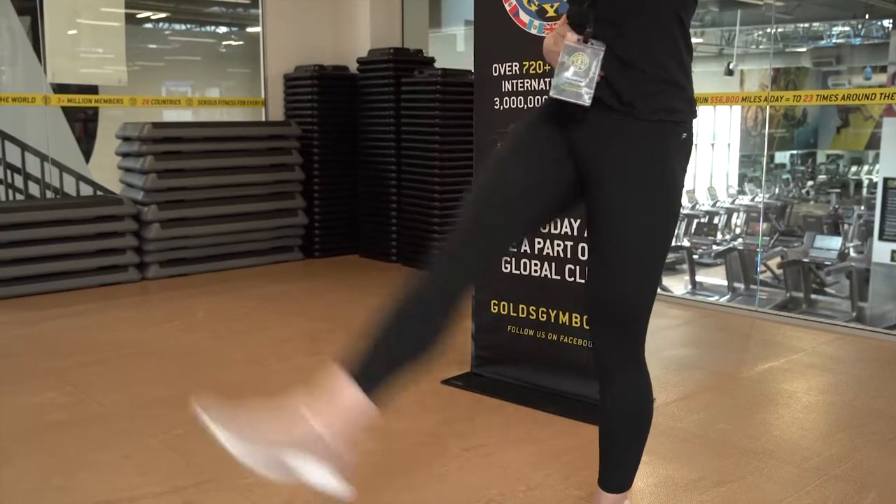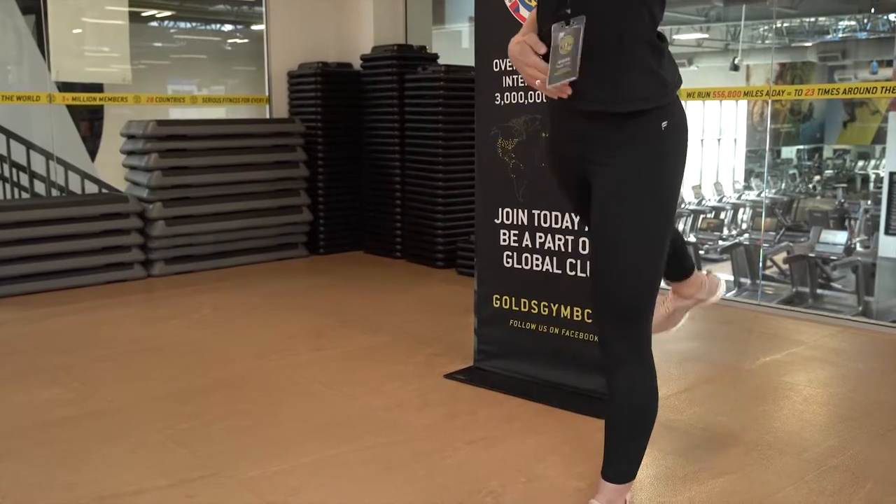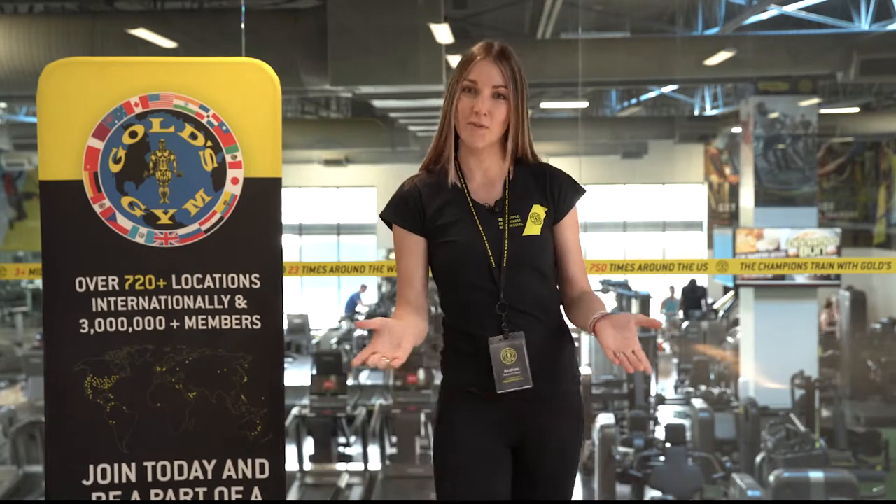Those are three fantastic warm-up exercises that you can do before a personal training session. Come down to Gold's Poco and join us for a workout. Embrace the evolution.